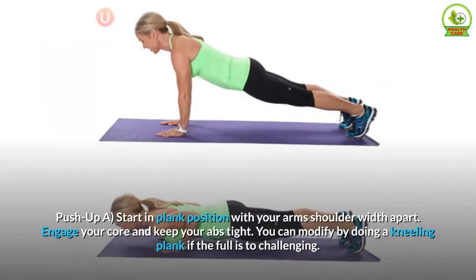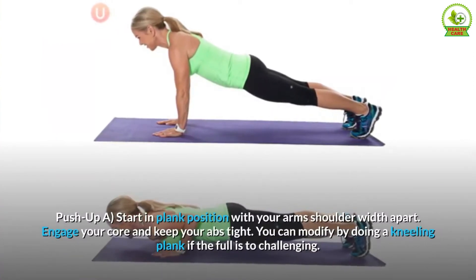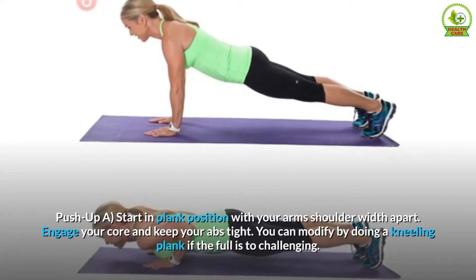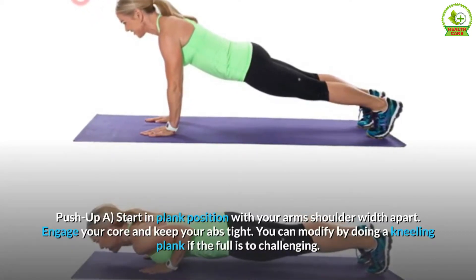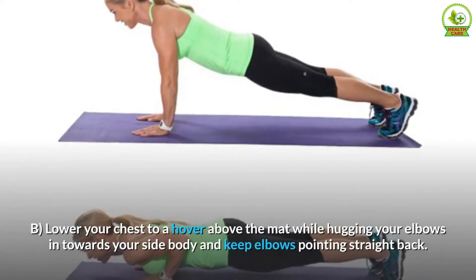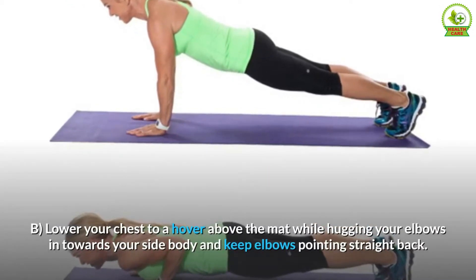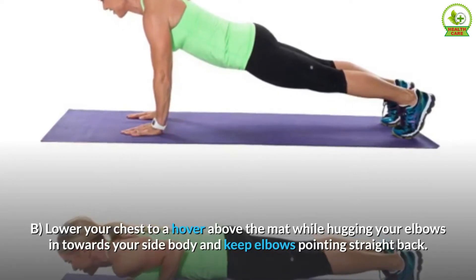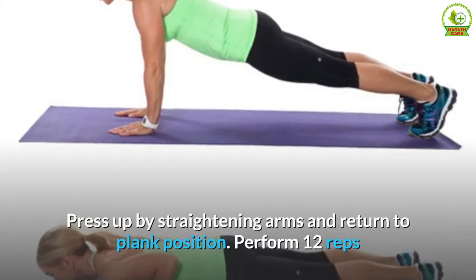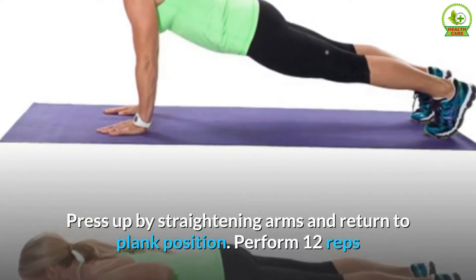Push-up. A. Start in plank position with your arms shoulder width apart. Engage your core and keep your abs tight. You can modify by doing a kneeling plank if the full is too challenging. B. Lower your chest to a hover above the mat while hugging your elbows in towards your side body and keep elbows pointing straight back. Press up by straightening arms and return to plank position. Perform 12 reps.